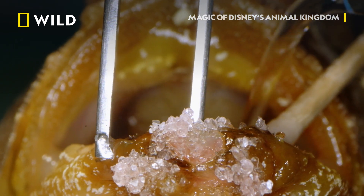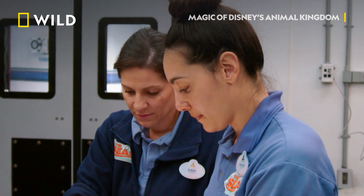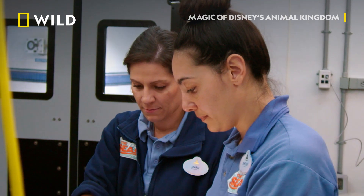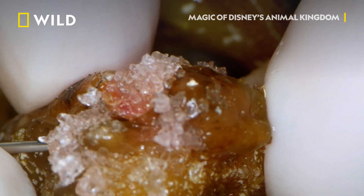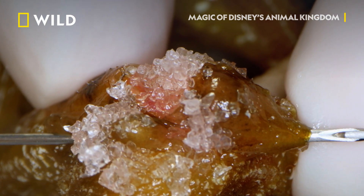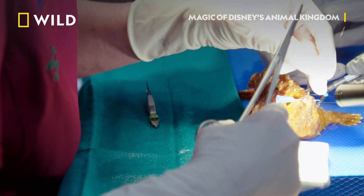But his badly broken jaw still needs support. Can I have an 18-gauge needle, please, sterile? I'm going to place the needle in between both pieces of bone, and it's actually going to create a stabilizing force. And that's going to allow everything to heal nicely.